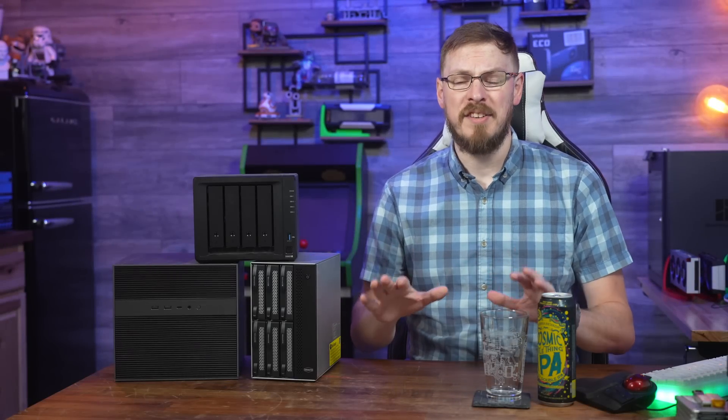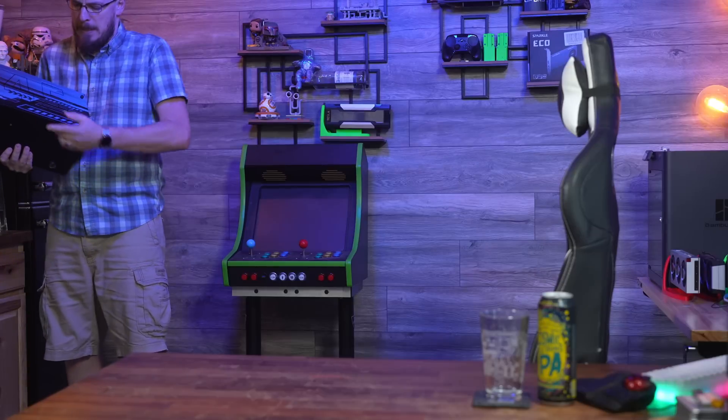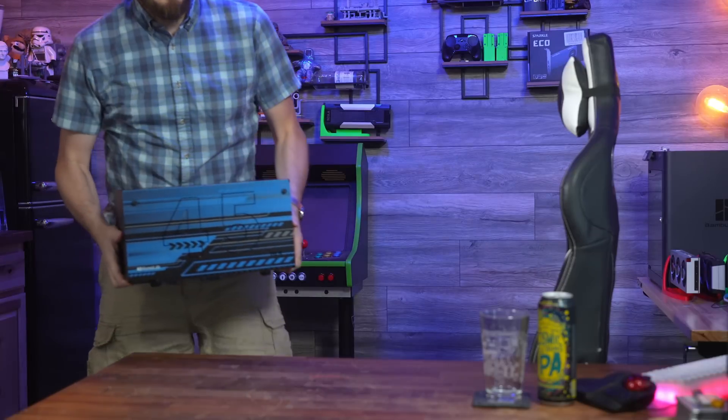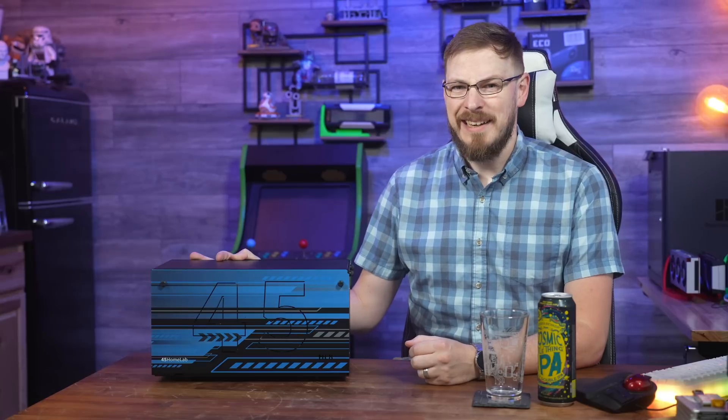I've been searching for the perfect desktop NAS device for what feels like forever, and I think I might have finally found it. It's new server day.